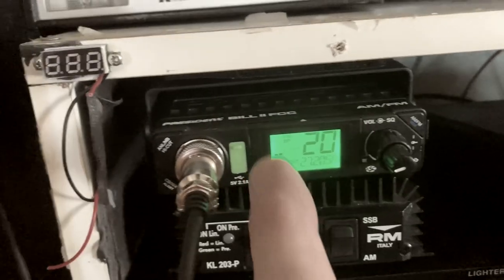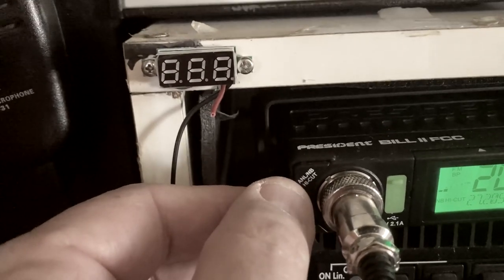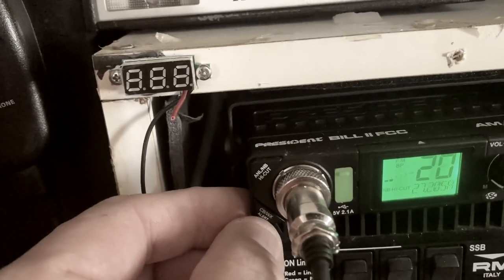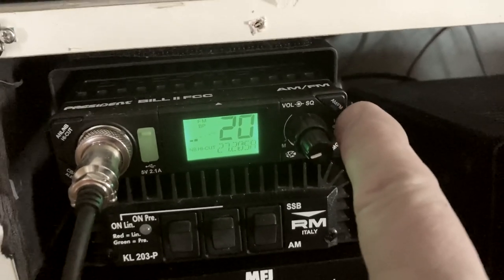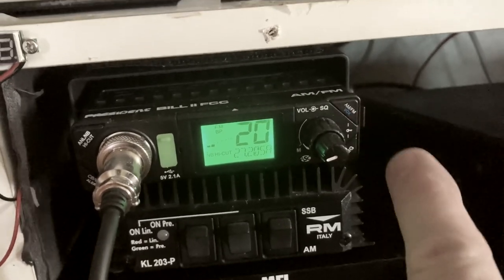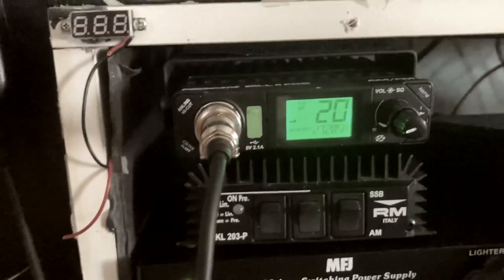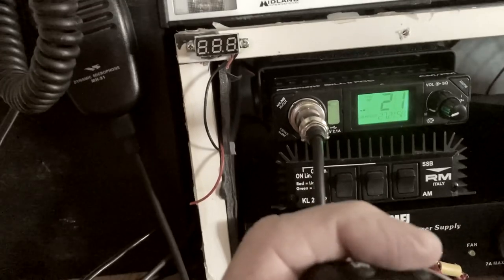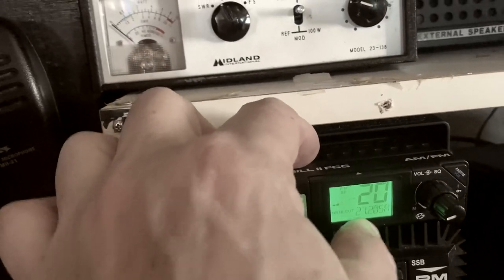Here's the President Bill 2 FCC, and as I was saying, everything's menu driven. Here's another thing I like about it: the ANL, noise blanker, and high-cut filter comes in really handy. It's got CB and weather alert channels and you can set the alert on it — that was the main selling point for me, especially out here in Kansas. There's your menu for AM, FM, and VOX. It does have VOX, which is handy, and you can program your emergency channels. To change channels there are two ways — you can do it with the up and down buttons on the microphone, or you can do it right on the unit.